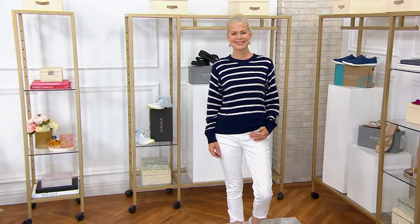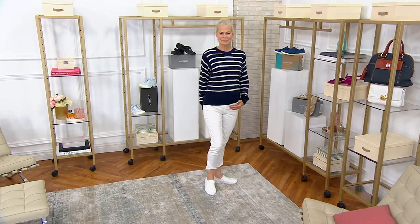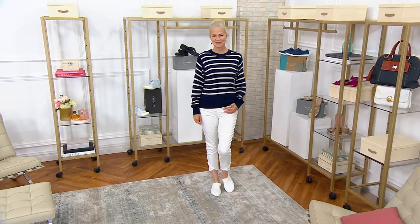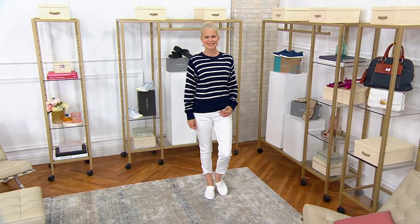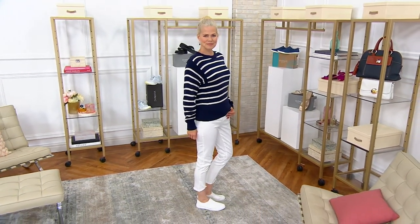He works from home, he runs his own soccer business, and he's a soccer coach. So it's like he lives in soccer clothes 99% of the time. But every now and then he's like, I should probably get something — let's mix it up a bit.